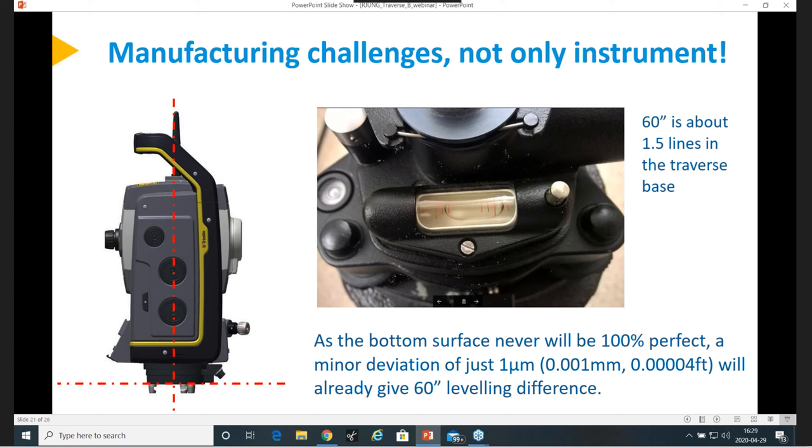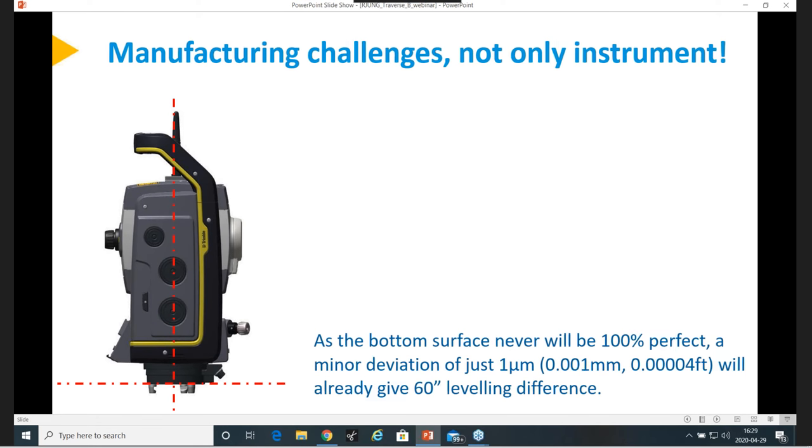Regarding the 0.001 millimeter in the instrument base giving 60 seconds of deviation — surely we can check the prism traverse adapter off-level tribrac using the instrument. Yes, that was the answer I was trying to give: you should not use the instrument as a reference for leveling the base. When you have this 0.001 millimeter deviation, it gives you 60 seconds. But when you calibrate your instrument, that one will automatically be good. Don't put something else in there and try to say this is the perfect leveling.